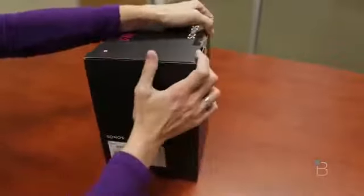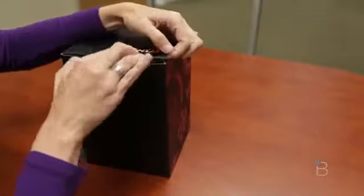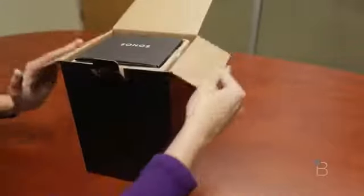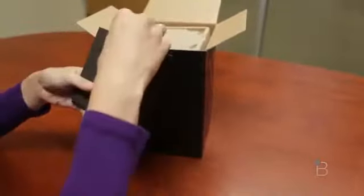So let's check out what's inside. If you're curious about the Sonos Play 1, it actually is on sale. And this is also the most affordable Sonos speaker — $199 and comes with a bridge.